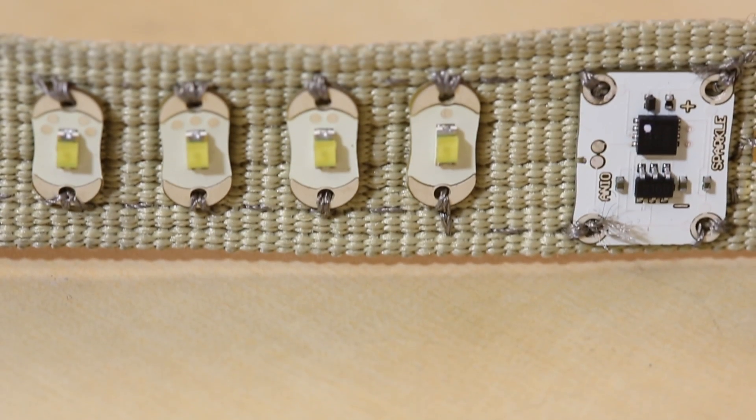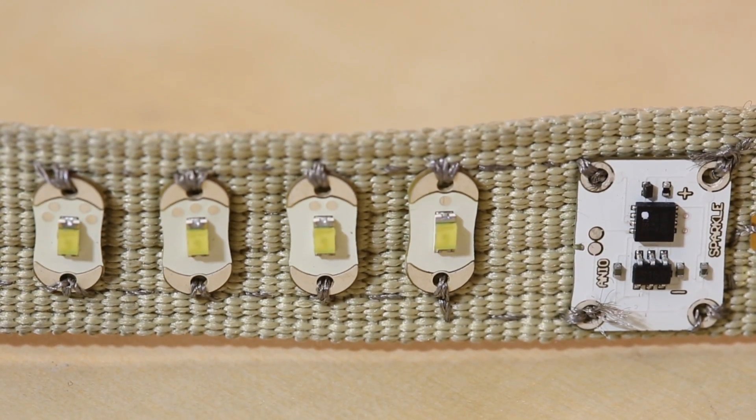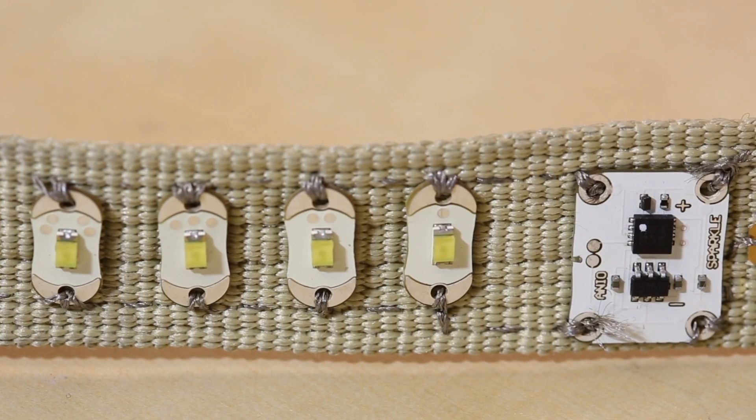Anio Magic is an e-textiles company that's trying to make it easier to program and put together interactive e-textiles projects. The way they've done that is by making all of their modules smart — everything in their kit, the LEDs, the sensors, the buttons, they all have controllers on them. When you sew these things together, you don't actually have to think about how the circuit's going together, and you can think about how the garment or whatever you're making is coming together.